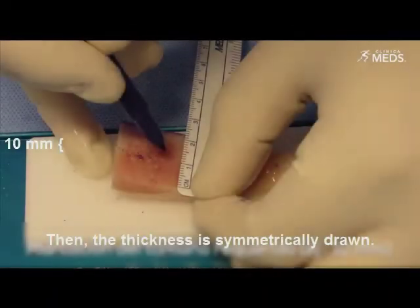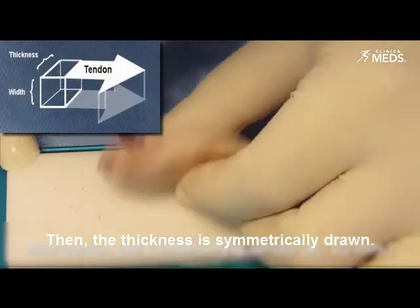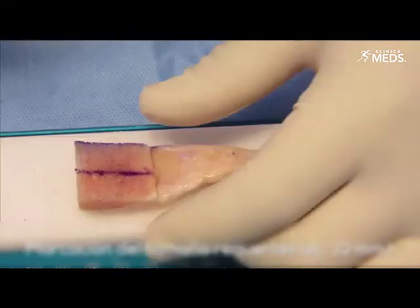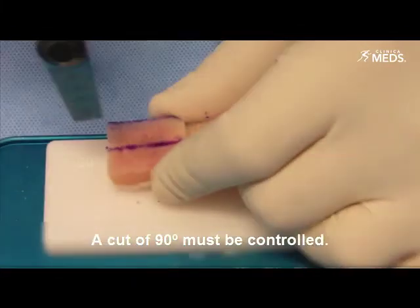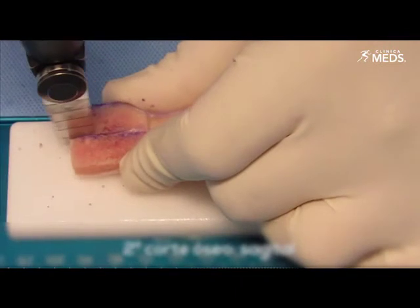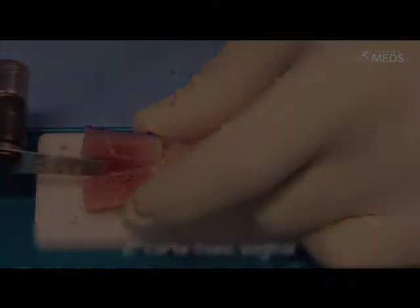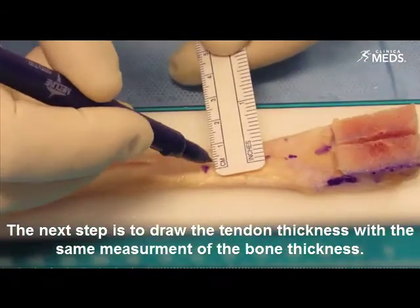Then the thickness is symmetrically drawn. A cut of 90 degrees must be controlled.